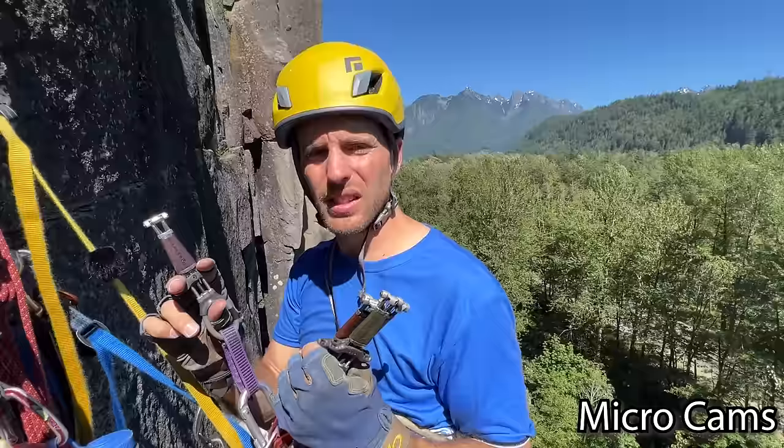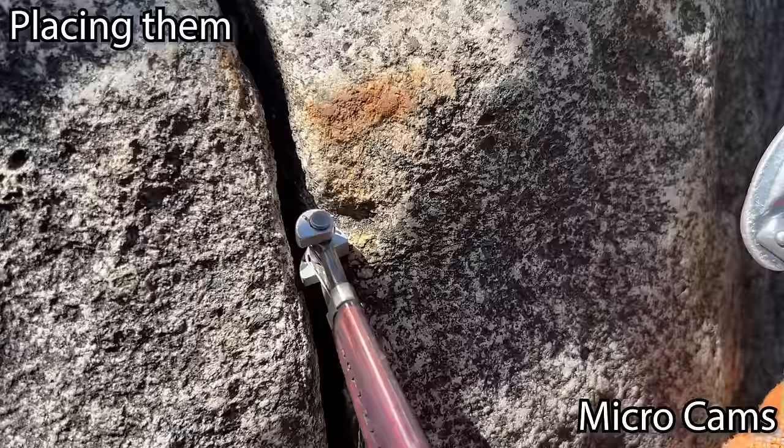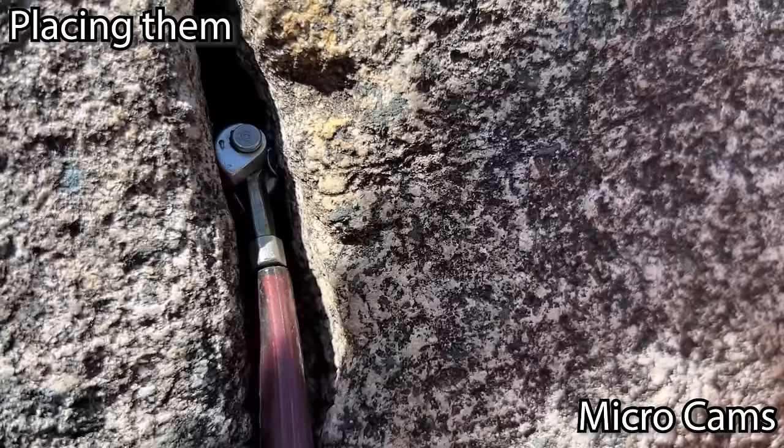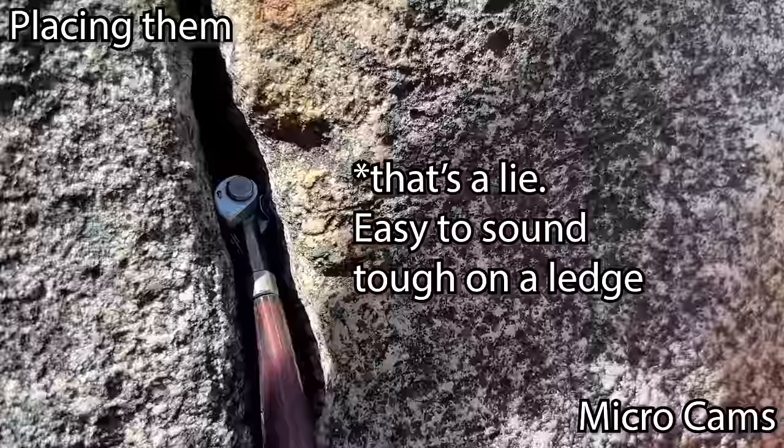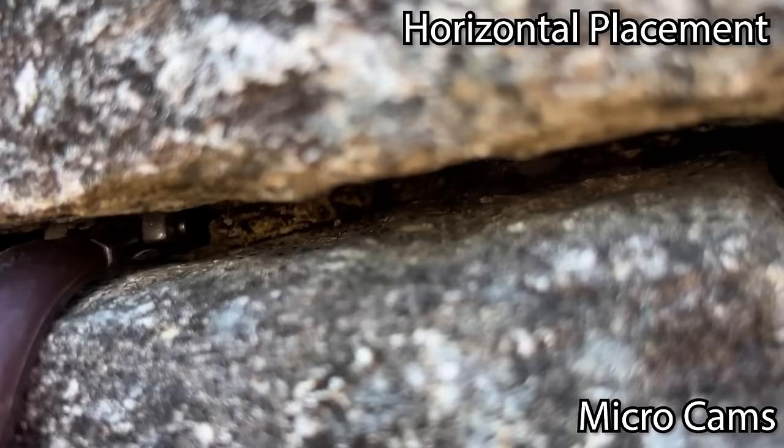Let's get into this crack. It doesn't quite fit while it's open, so it fits squeezed like that. If it doesn't go in before it's expanded there's a chance it'll hold. That's actually a great placement — I'd whip on that, no problem. I wouldn't bounce test it very much before committing. That's solid. In a horizontal placement it fits right there just fine, and it bends over the edge super well.